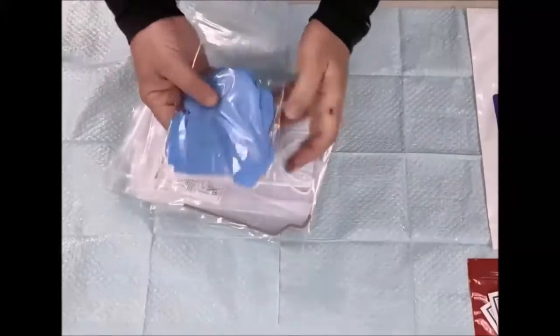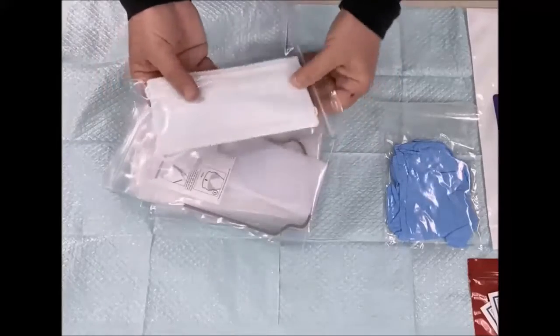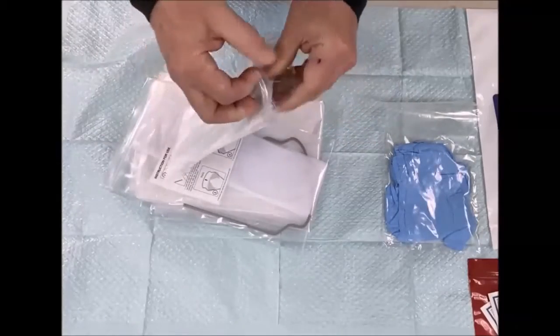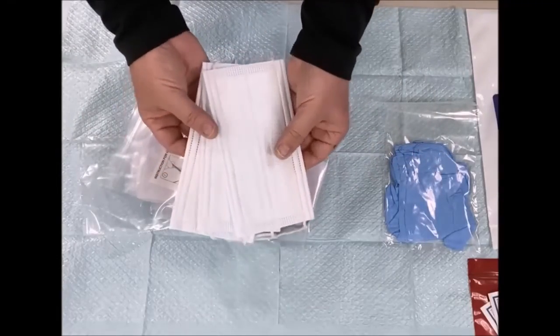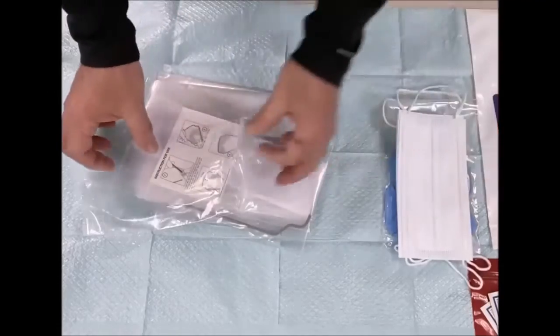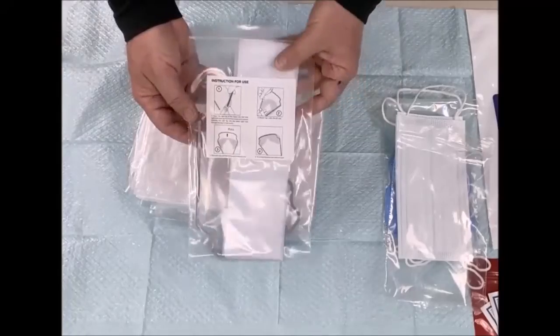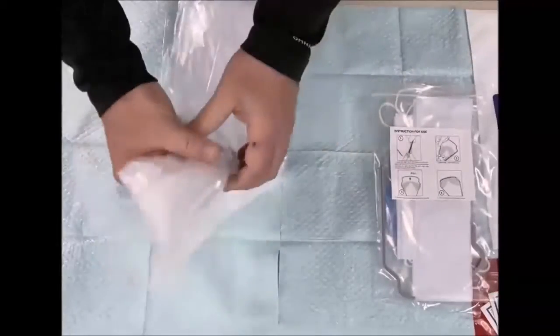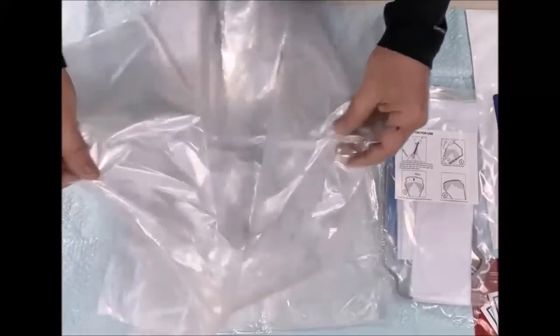Clothes, masks — one for you, another one for your patient, and another one for your assistant. Eyewear, two disposable full chair sleeves. So this is for your chair.